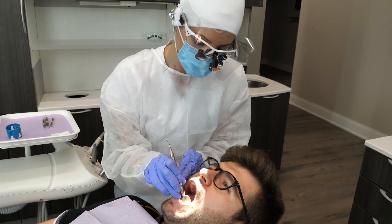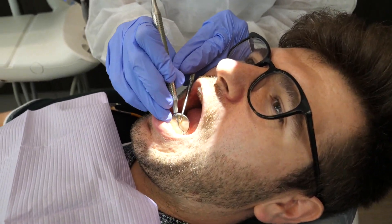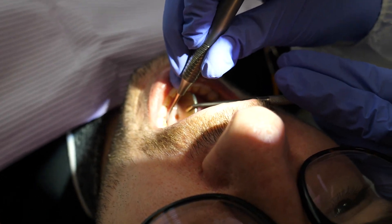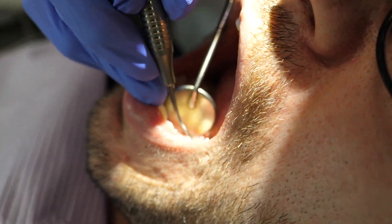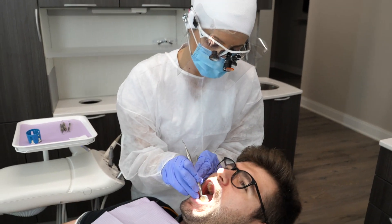Then I always go in with a scaler next. A scaler is my most comfortable instrument, especially for calculus detection. It helps me feel what I'm removing, and if there are any grainy little pieces of tartar left, I know they're there and I can get in there specifically feeling what I'm doing.